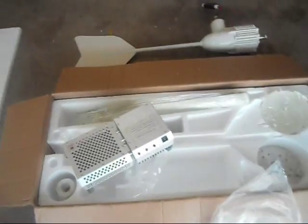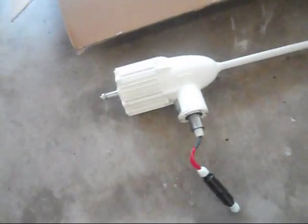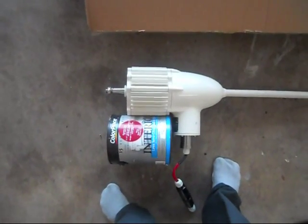Hopefully pretty soon I'll be able to get this thing up and mounted, start producing some power. Man, the head's big on that. Check this out — this is a normal sized paint can. Look at that. It's huge.